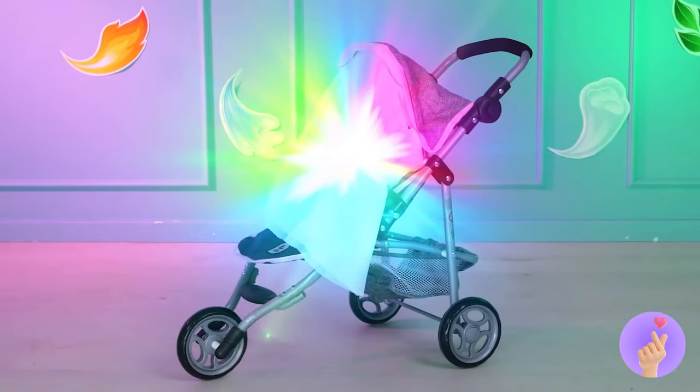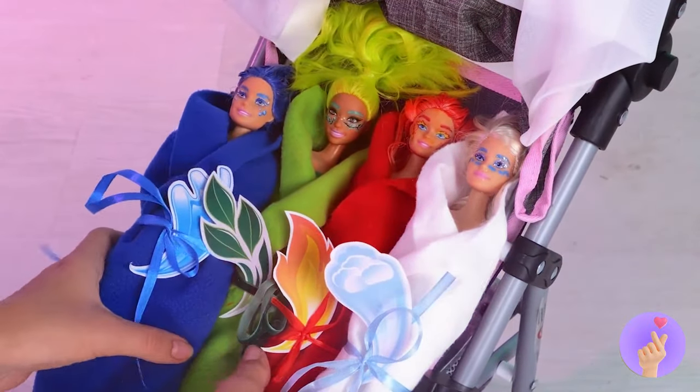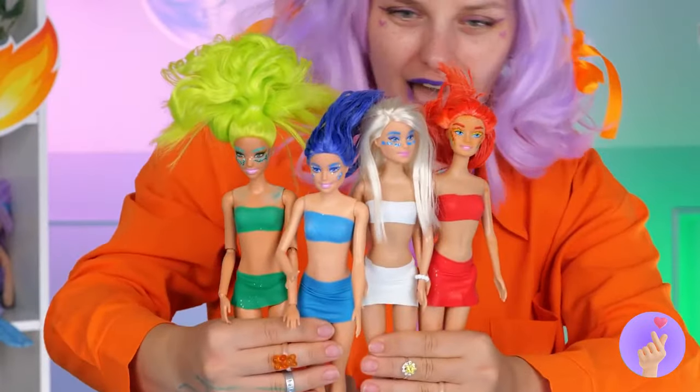Once upon a time, there were four elements: water, earth, fire, and air. And they now come in doll form.